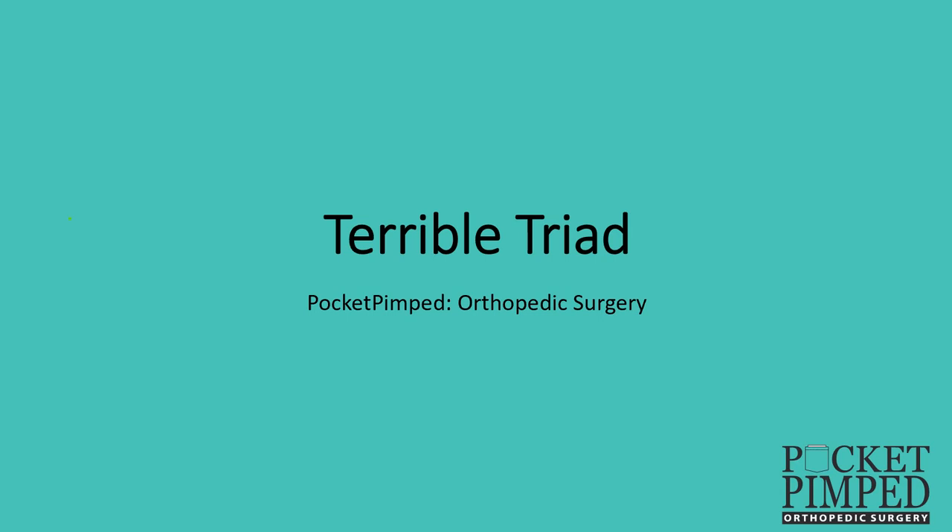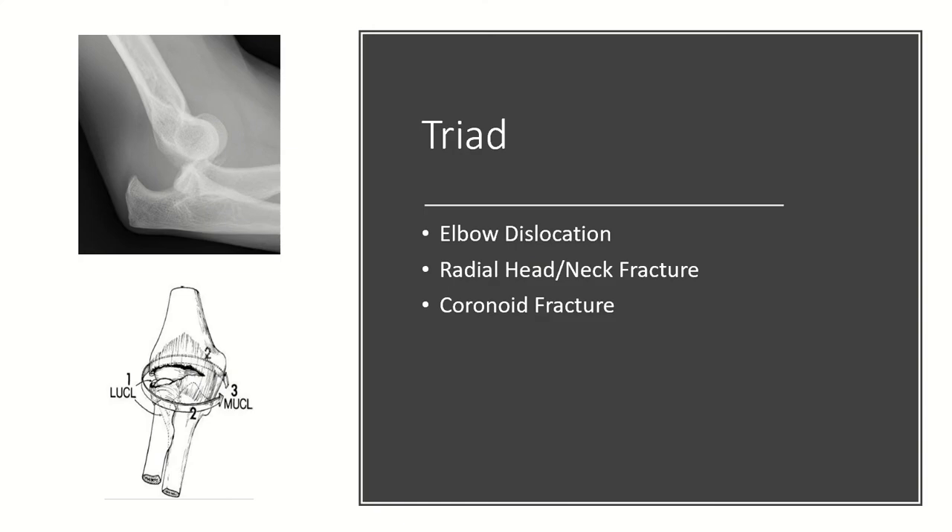Today we're going to talk about the terrible triad injury of the elbow. The terrible triad obviously involves three things: an elbow dislocation, a radial head or neck fracture, and a coronoid fracture.